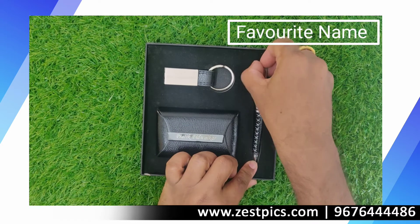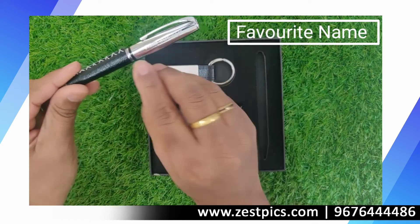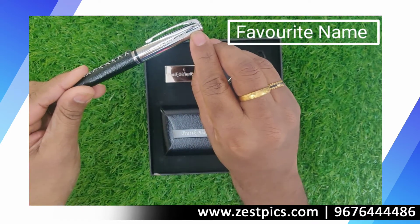The third product is the personalized pen. Here you can just have a look at it — the name is engraved over here.